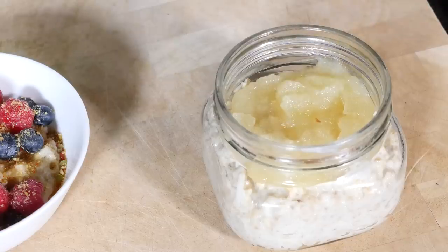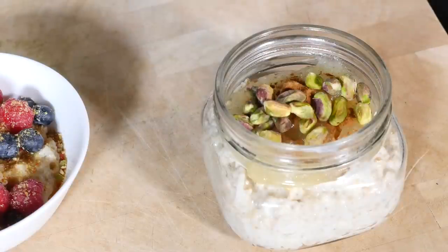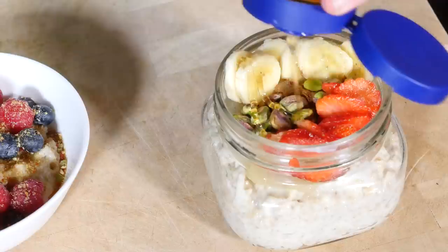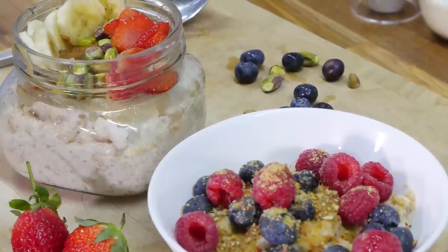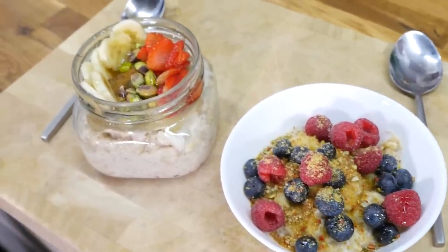Ed finished with a little drizzle of honey for his sweet tooth. I went for a base of apple sauce — stewed apples with cinnamon on top — some pistachios down the middle, strawberry slices, banana slices, and then another drizzle of honey. My mind is blown — it tastes amazing, I just want to put my face in it! It's a big nut porridge oatmeal — whatever you want to call it.